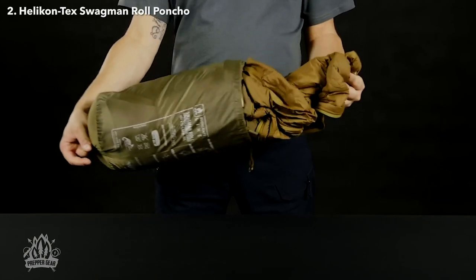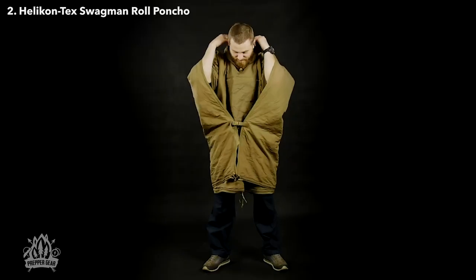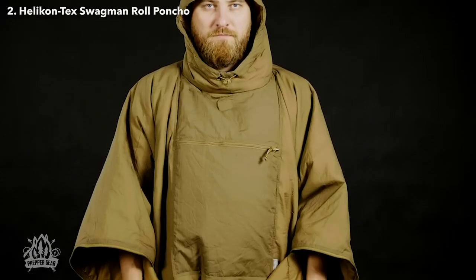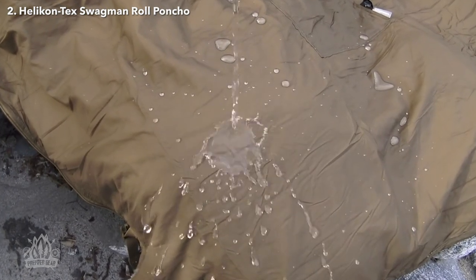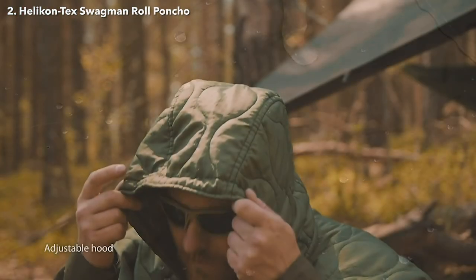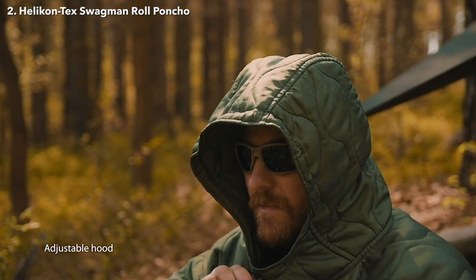Are you tired of lugging around heavy sleeping bags and jackets that only serve one purpose? Well, listen up, because the Swagman Roll Poncho Liner is here to revolutionize your outdoor experiences. Not only is this poncho liner lightweight and compact, but it'll keep you warm and dry in the wettest of conditions. And if you're the type who loves to tinker with your gear, you'll be happy to hear that this baby comes with a built-in hood and a full-length zipper, so you can convert it into a sleeping bag in a snap.